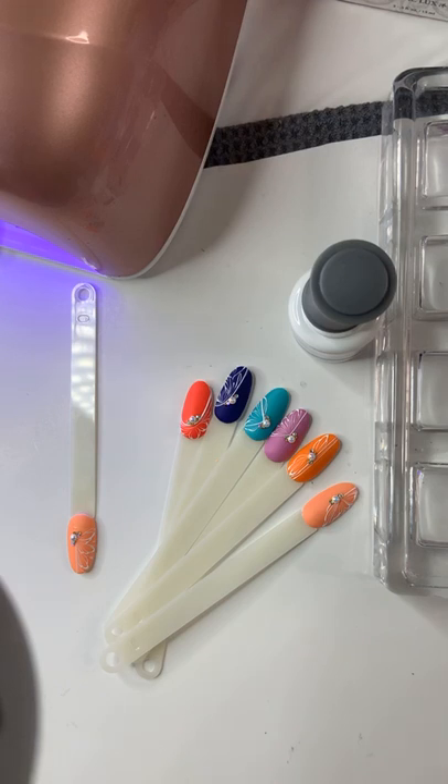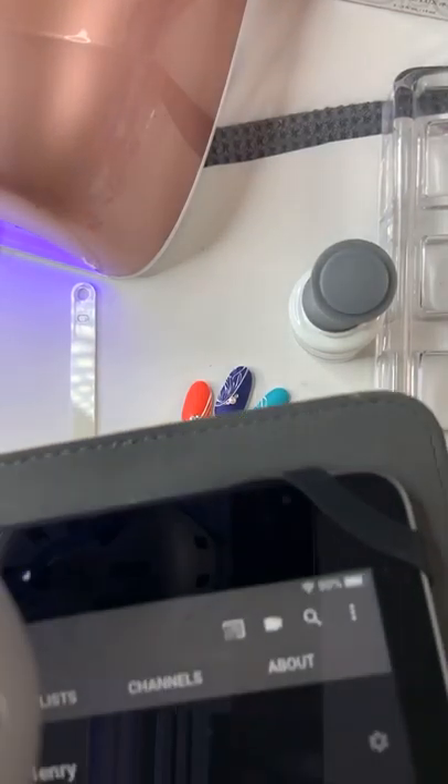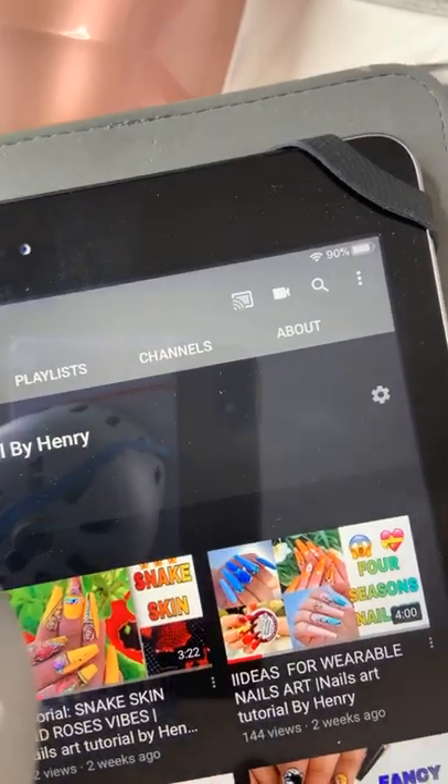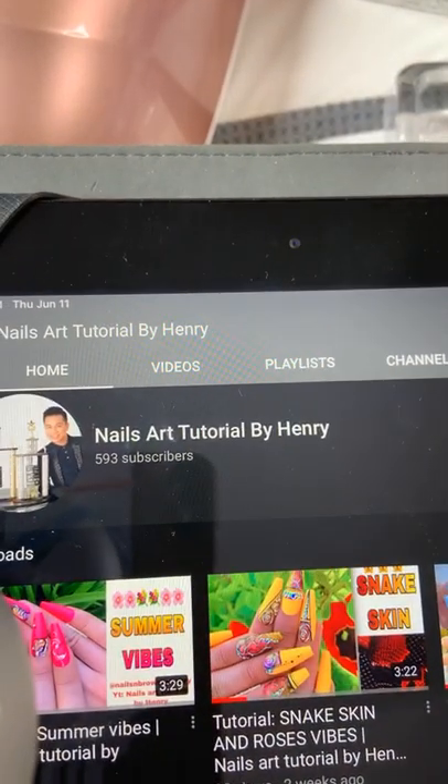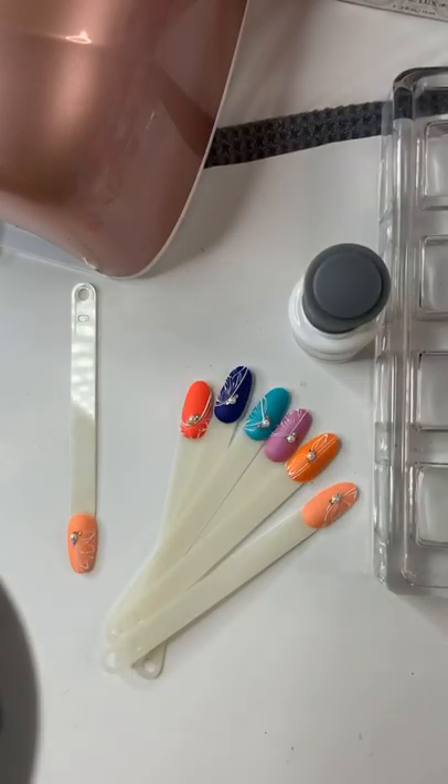If you have anything to ask me regarding Le Chat products or anything you'd like to know about, please DM me — don't hesitate to shoot me a DM and I'm willing to help. Again, if you have not subscribed to my YouTube channel please do so — it's Cornell's Art Tutorial by Henry and there are a lot of tutorial videos up there.